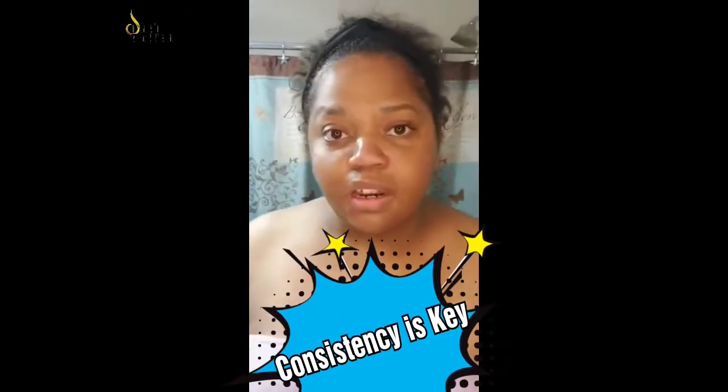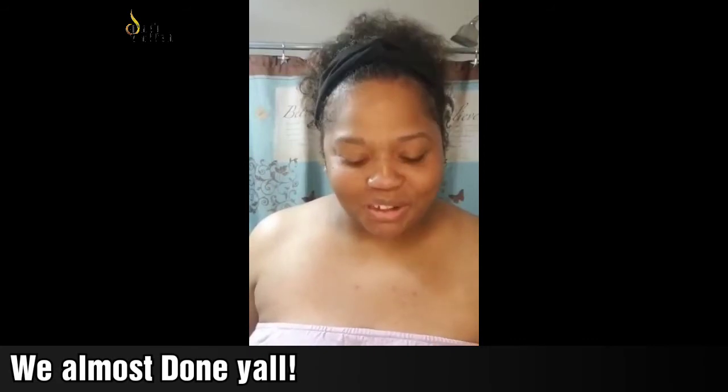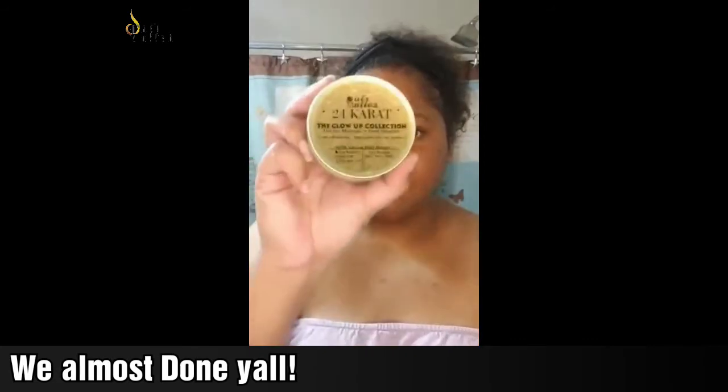It hasn't been breaking out lately because I've been keeping up with my routine, which isn't always normal for me. Right now I'm challenging myself to make this a habit. I think the problem a lot of times with skincare routines is we just don't make it a habit. So I'm working on discipline until I get it down right.